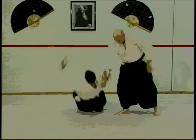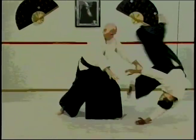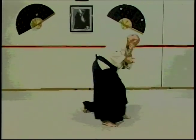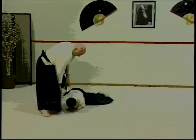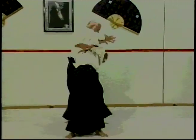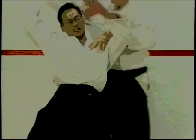Aikido, broken down into various characters that build the word: ai meaning harmony, or to meet; ki meaning spirit, or that life force within each of us; and do, the path or way of learning — learning to meet the spirit and harmonize with your own spirit.